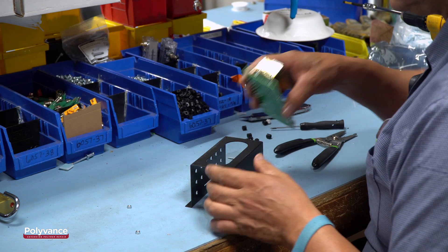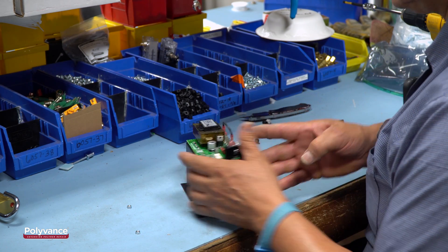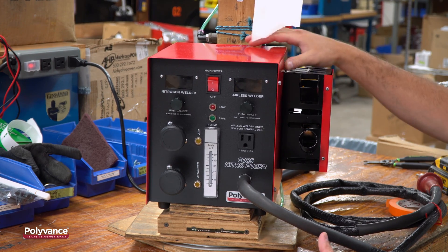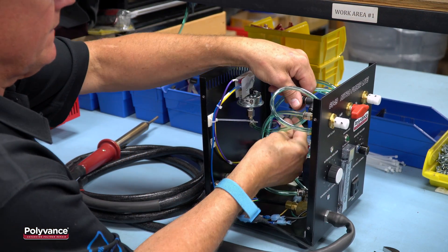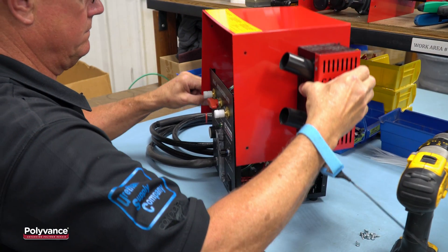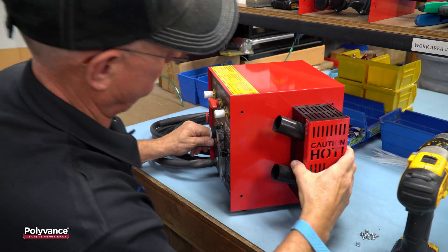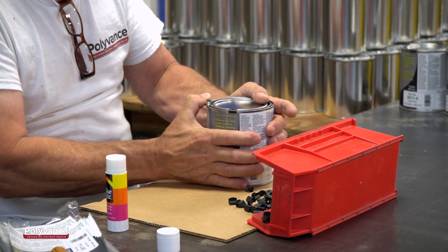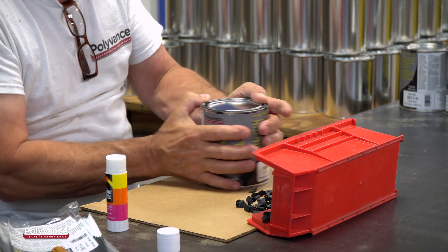Most importantly, the Nitrofuser Lite is from Polyvance, the originator of nitrogen plastic welding technology since 2006. The Nitrofuser Lite is designed and built in the USA by a company that's been devoted exclusively to plastic repair products since 1981. With Polyvance, plastic repair is not an afterthought or a sideline. It's all we do.